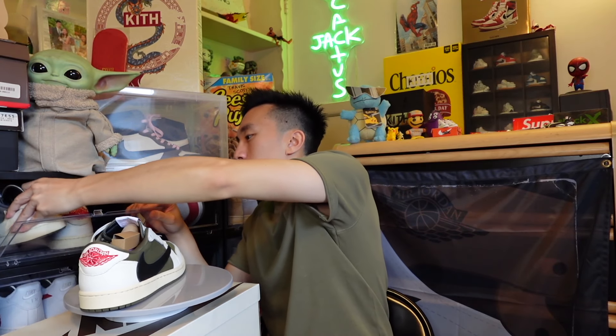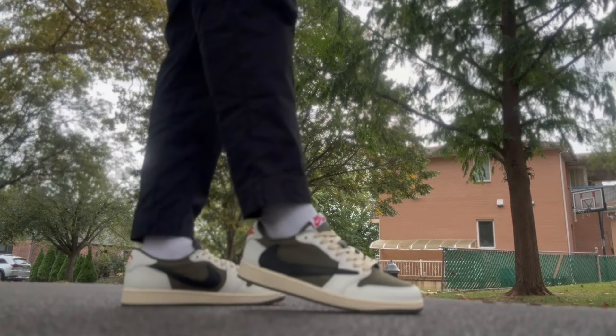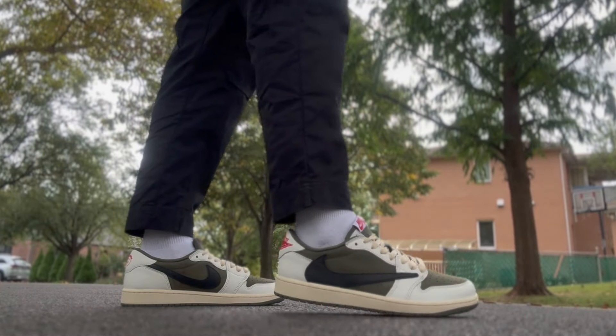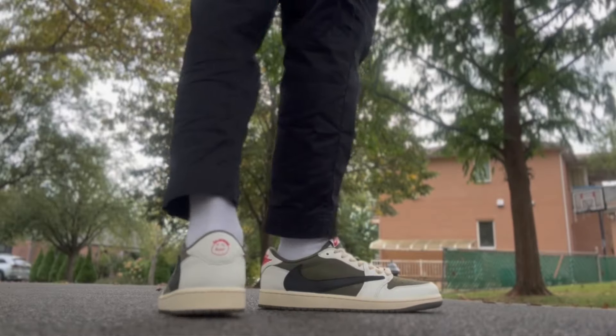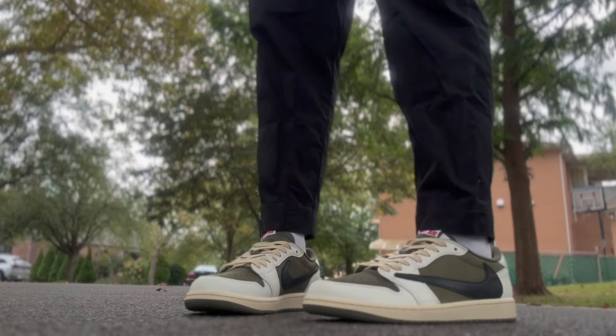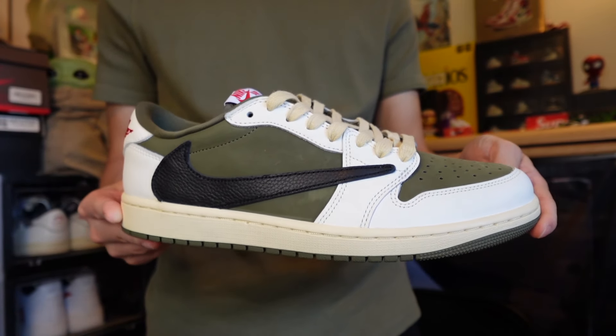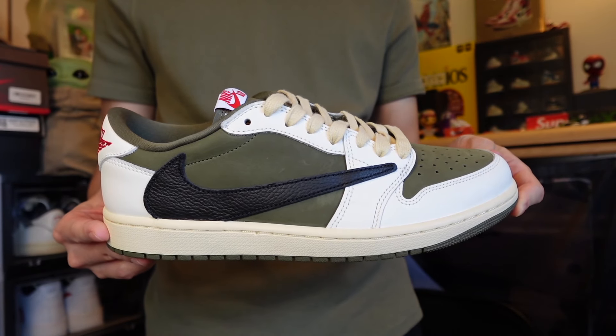While I thought the Mocha would be the only Travis Scott pair I'd ever have, I ended up copping the Reverse Mocha Lows as well - also a super fire colorway. A lot of people might say I'm a hype beast, but I truly love the Travis Scott collaboration with Jordan Brand because of what it means to sneaker culture. Even people who aren't sneaker heads automatically recognize the Jordan Ones with the reverse swoosh and know it's a Travis Scott. Being able to literally change the direction of the swoosh is a huge impact on sneaker culture.